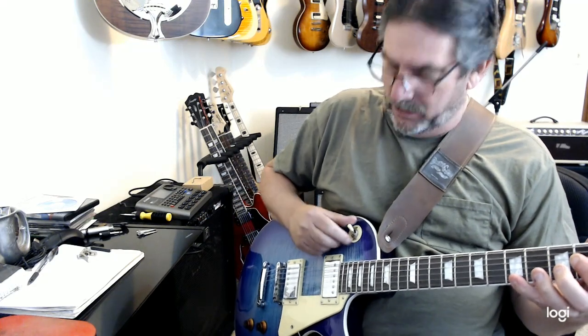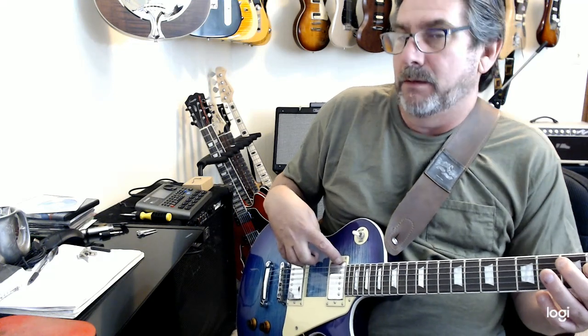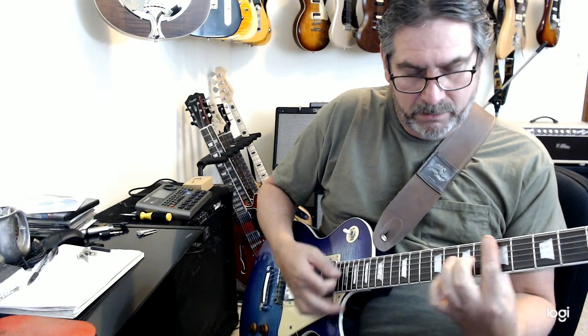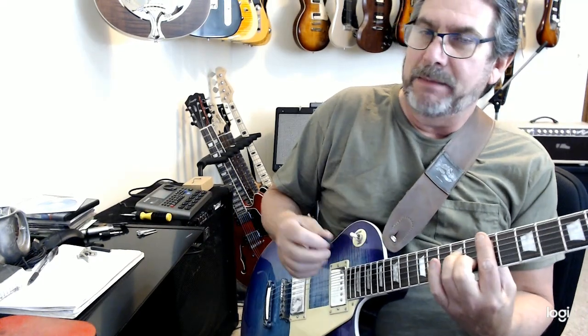I noticed that in the middle position, when I had the 'Fake Paul' with the same pickups, it had more jangle. That's why I'm kind of wondering about the deal with the pickups — I don't know if it's just variances within the pickups they're manufacturing, or maybe they didn't put the new pickups in this one and these are the old ones. They sound good, they just don't have that same exact tone.